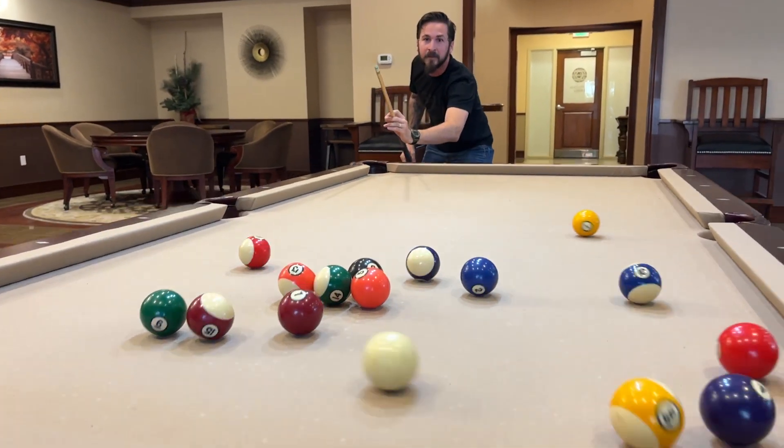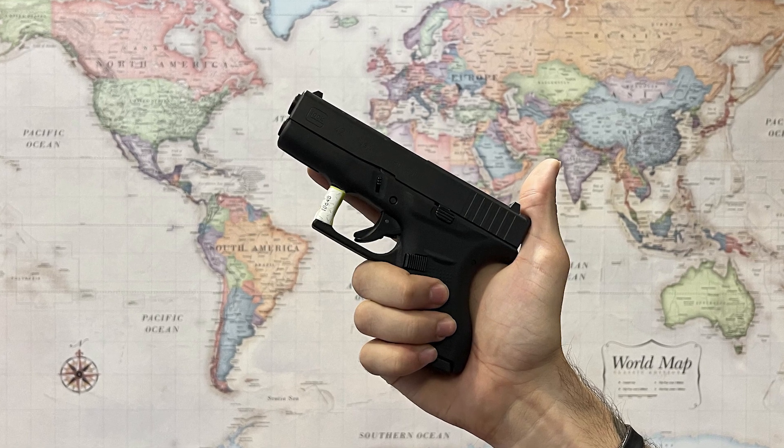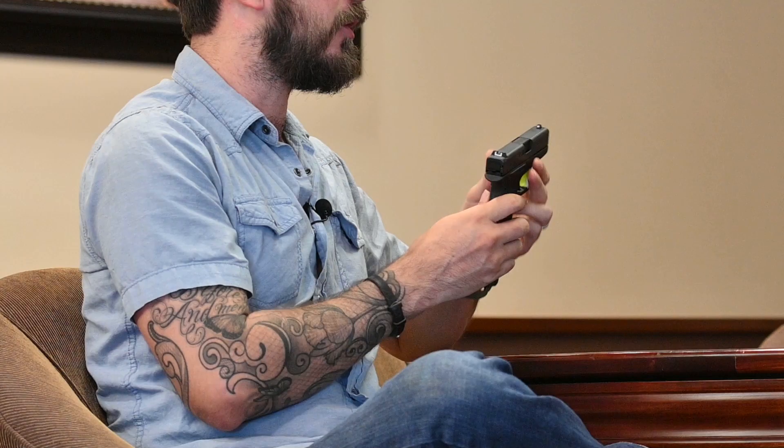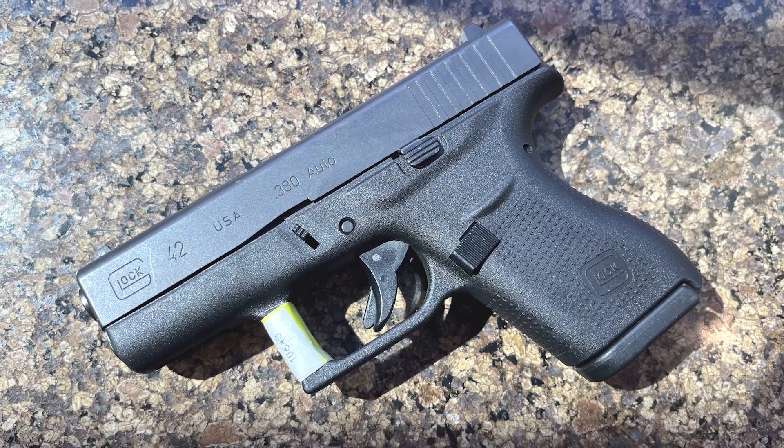That was the Glock 42. The Glock 42 is the only 380 that Glock puts out that's available in the U.S. There's also the Glock 25 and Glock 28, which are the compact and subcompact size that can't be imported due to whatever rules and regulations. I know it's not a new gun, but I wanted to show it anyway because it's still really interesting to me. Back in the height of the single-stack 9 craze, the Glock 42 was released in 2014, and a lot of people were really unhappy about it. They had been calling for a long time for Glock to release a single-stack 9, but instead they released this 380.